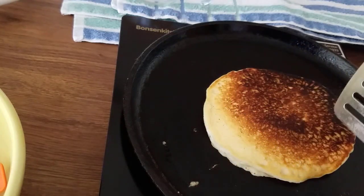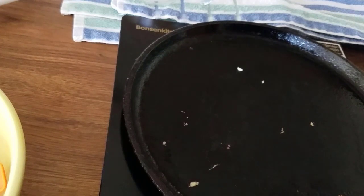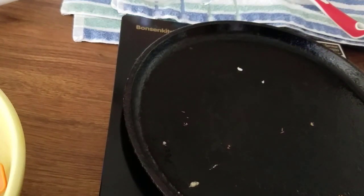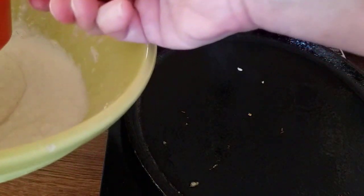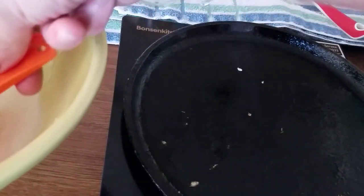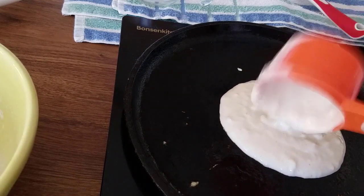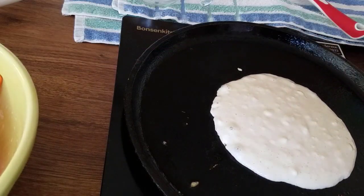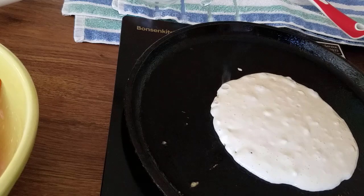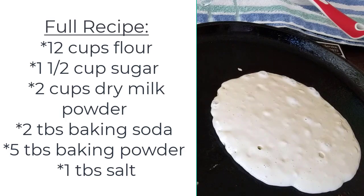I want to talk more about why this mix is good for a prepper pantry — or really any pantry. You don't need eggs, and you don't need to add any oil to the mix itself, though you do need a little spray or oil to cook with. Having no fat in the dry mix means it's less likely to go bad on the shelf. If you put shortening in the mix it would go rancid more quickly — that's why I recommend this recipe.